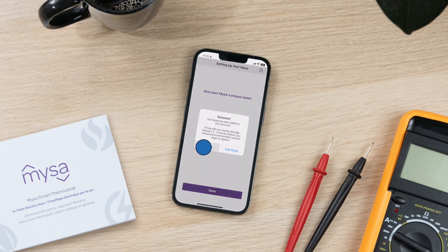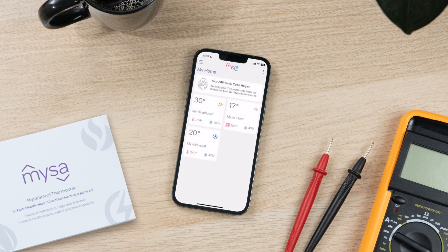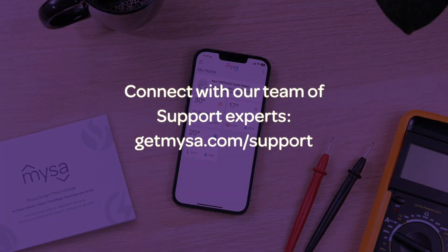Success! You've paired your Mesa for electric in-floor heating. Get ready to enjoy 24-7 control, comfort, and better home energy savings. If you're installing multiple Mesas, repeat the steps in this video for each of your Mesa devices. Have questions or need help? Connect with our team of support experts — we're here for you.